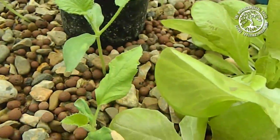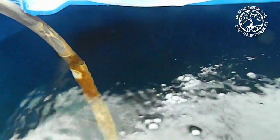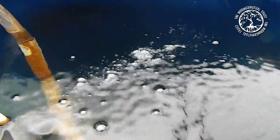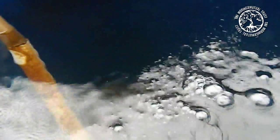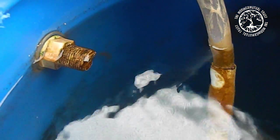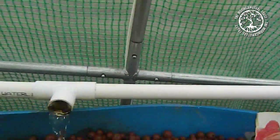Essentially what happens is we have a fish tank which is incorporated into the whole system which cycles round. What you can see here is a 210 litre barrel filled with water — this is where the fish go. The water overflows from this overflow pipe you can see on the side here, and round down this PVC pipe and then drains onto the beds.